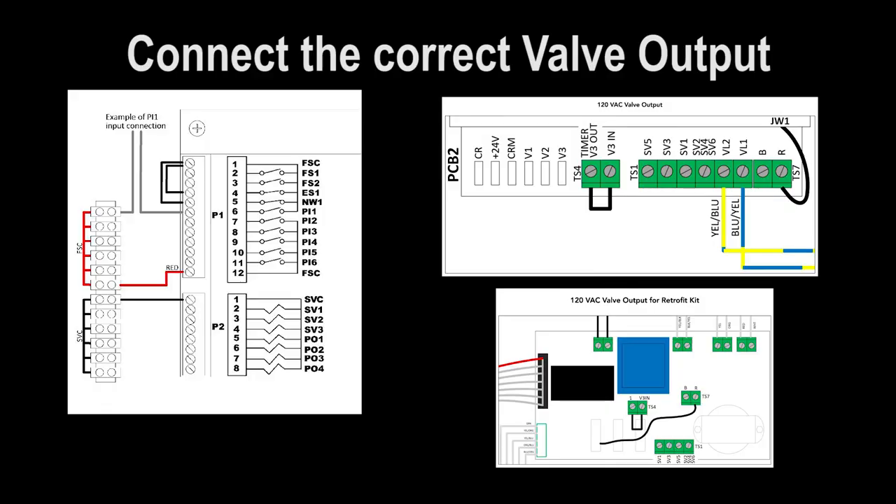The Intron 6001 can be supplied with a 24 volt DC or 120 volt AC valve option. Please confirm that you're connecting your air valve solenoid to the correct output.